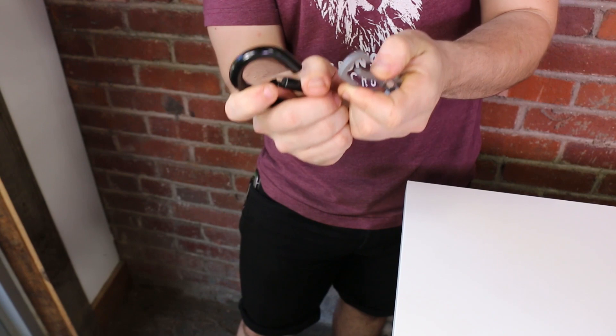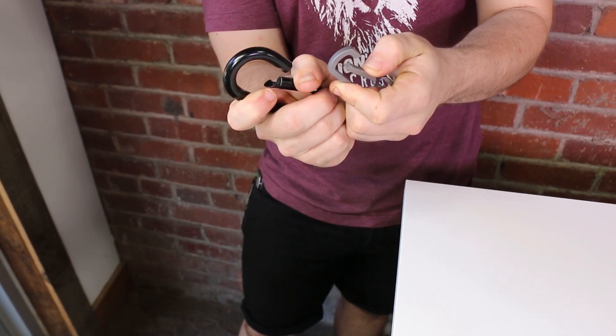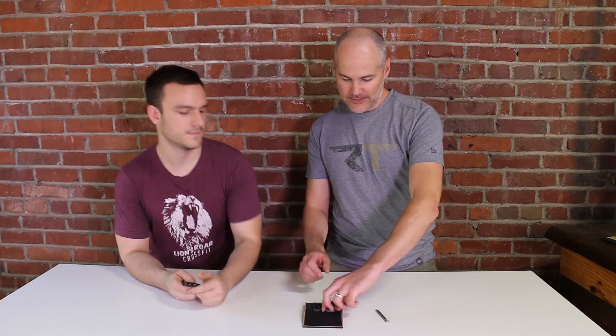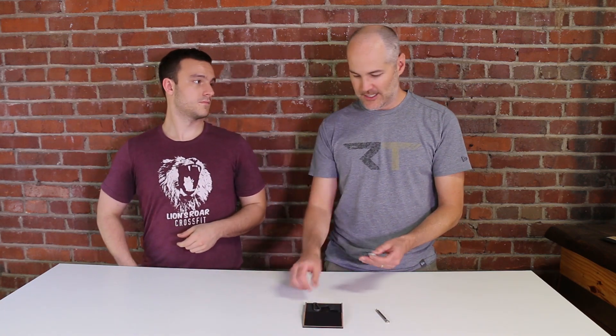One thing to note about both of these carabiners is that they can be kind of difficult to clip onto your pants — the opening is really narrow. My usual carabiner is gigantic, so I can do it one-handed without looking. That's one thing I really don't like about these — they're a little on the small side. It's harder to do when you're not looking, though being small could also be a good thing.